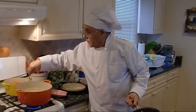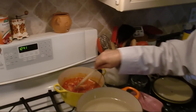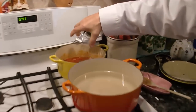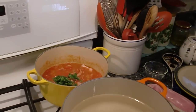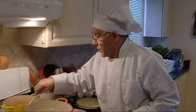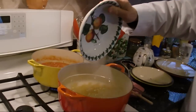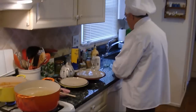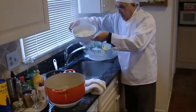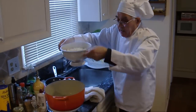And you give it a little turn. Make sure to drain the pasta well, then I put it back in the same pan.